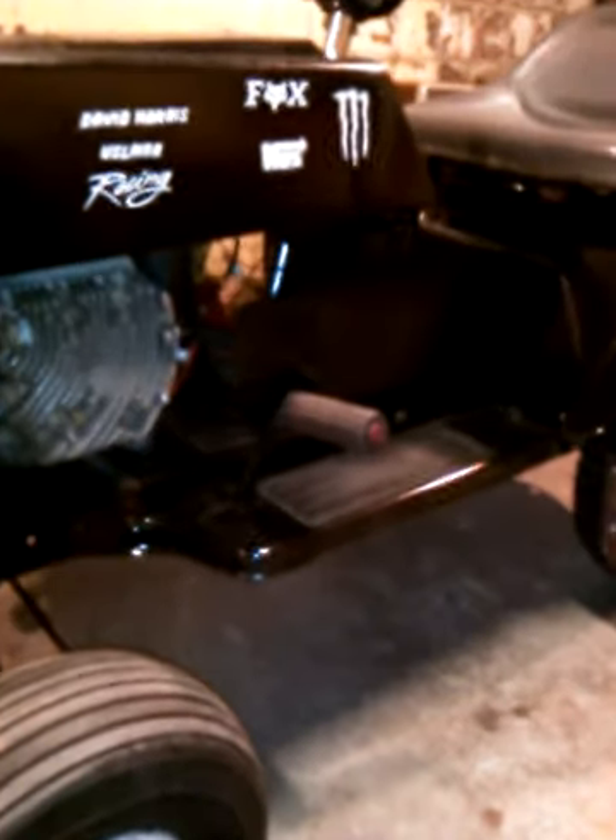Hello YouTube, here is part six. Finally got some paint done and she's looking real nice, got a little more to go. I still need to put the clear coat on. This is what it looks like right now.